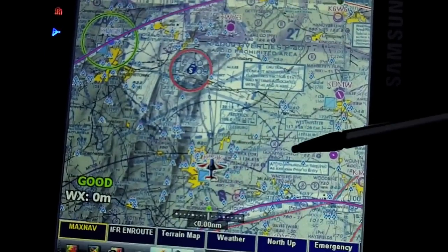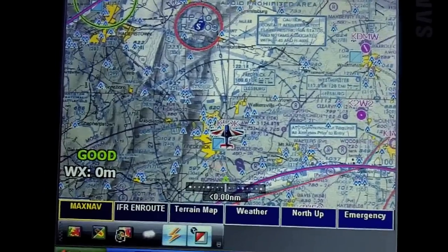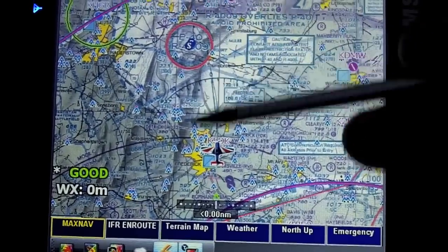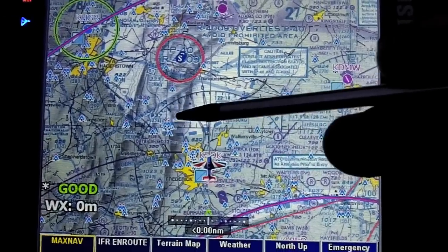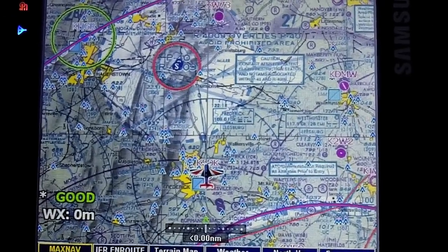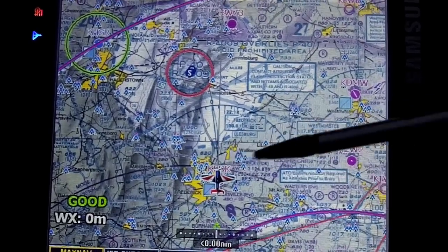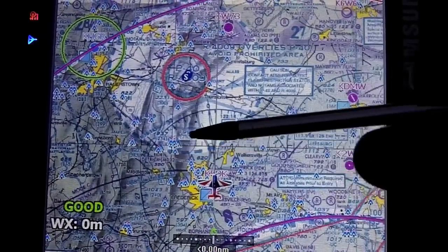What's nice about that feature is if you're taking off, everything will be red, and as you climb it'll start to clear up. This mountain ridge will stay red until you get above 3,000 feet — once you're above the mountains you'll start losing that shading. It gives you a quick glance to see if there's any terrain in your area, whereas it may be harder to see on the sectional view that this is actually high terrain.